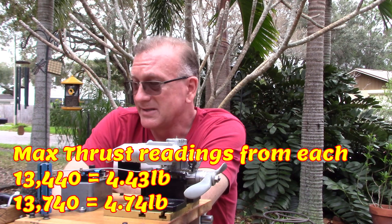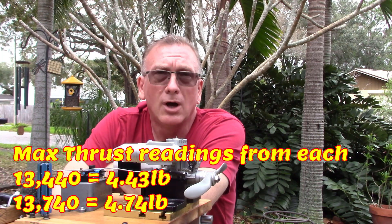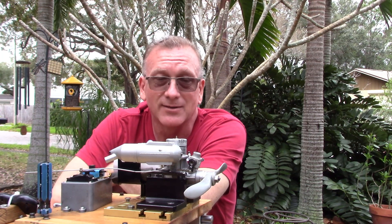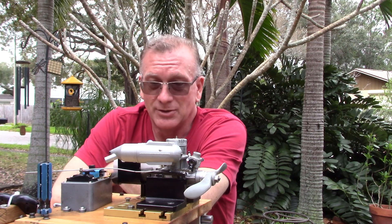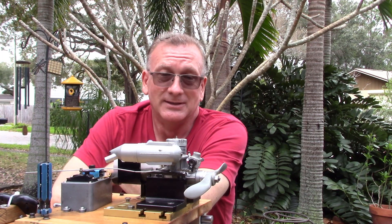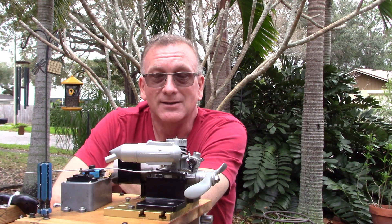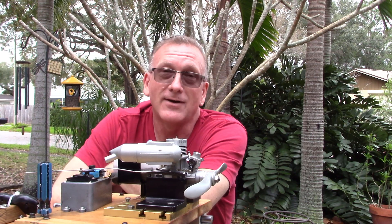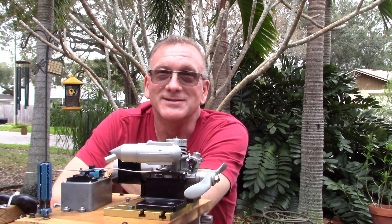I wasn't able to see my thrust meter while running, so I don't know if there was any kind of difference in static thrust. I wouldn't expect there to be much of a difference in static thrust because there wasn't really a significant difference in RPM. Maybe this will become the next second most popular video, but it really casts doubt on the validity of the data I got in my first video. I hope you enjoyed watching and listening to this fine example of OS craftsmanship. Thank you.